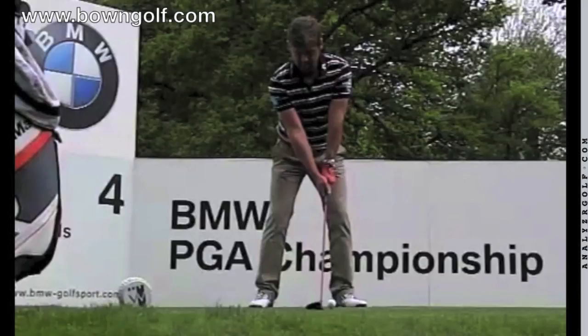Hi everybody, David Bowne here of Bowne Golf Academy, and welcome to this video featuring Robert Rock. Robert is recognised on tour as having a very, very good golf swing and he's a very, very good ball striker. So I thought it would be interesting to have a look at Robert, and we're just going to run through this in stages.